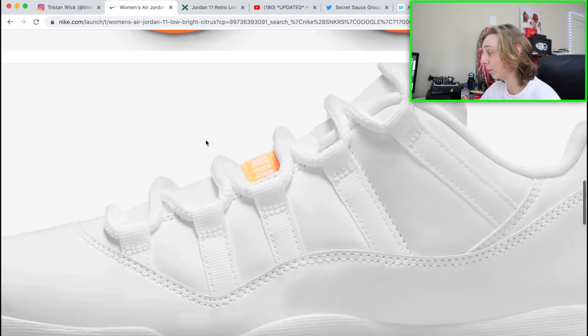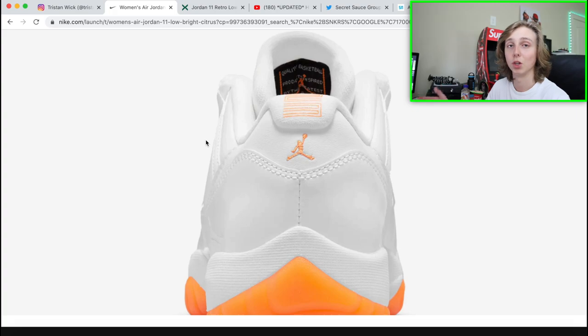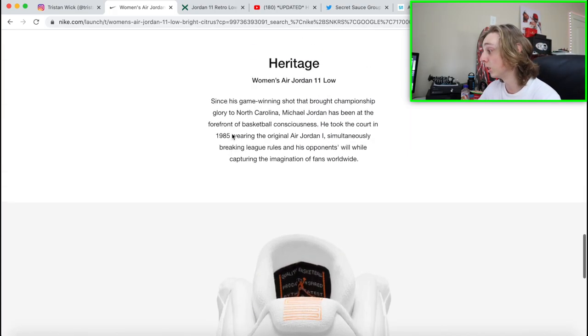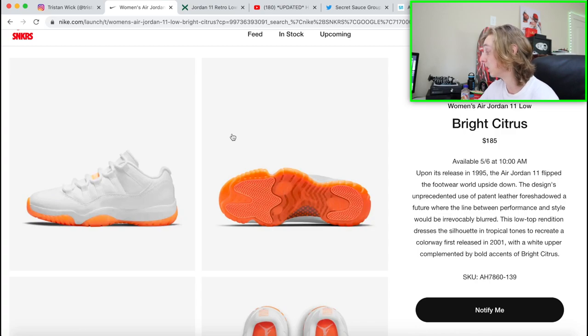This is women's sizing only — it only goes up to size 12W. So if you're a guy trying to wear the shoe, say you wear a size 10 men's, you'd have to cop a size 11.5 in this shoe because women's sizing runs a size and a half down compared to men's. If you're a size 12 in men's, you won't be able to fit into the shoe — you'd need a 13.5 in women's. Sorry to all my boys with big feet — you're taking the L on this drop if you're trying to wear it. This one is women's sizing only — no grade school, none of that.